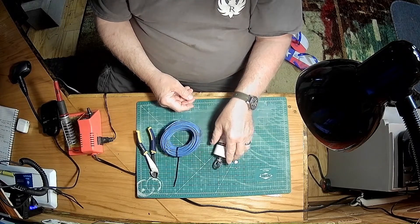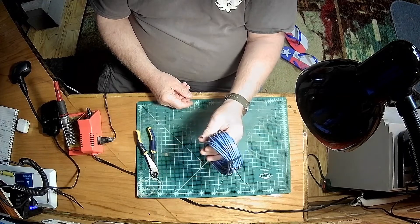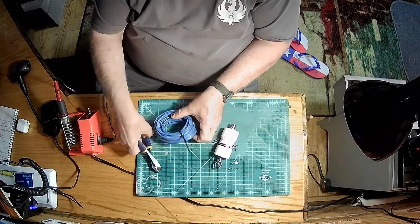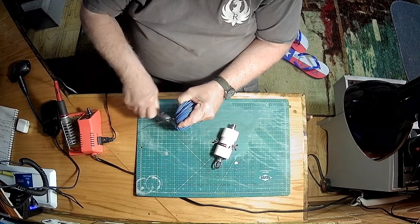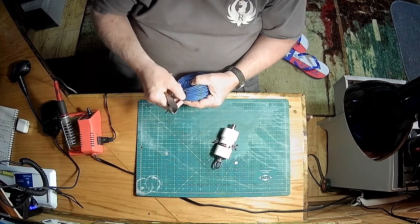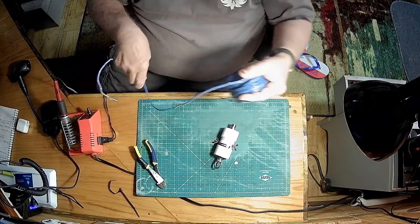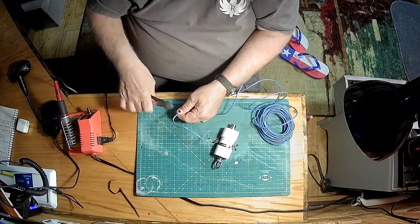Everything is ready to go. Then for wire, I got just a roll of a little scrap wire I had from another project and I'm sure that it will be just fine to do this project with. Let me get this wire loose here from the zip tie that's holding it.